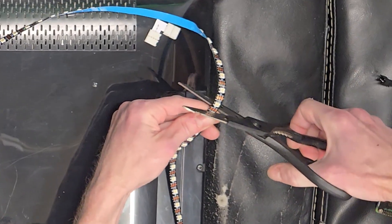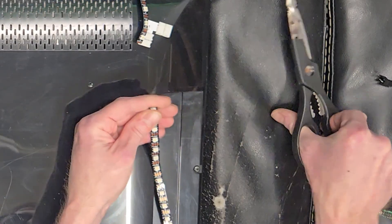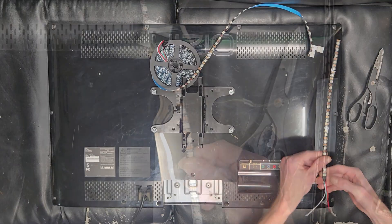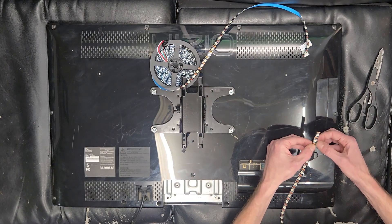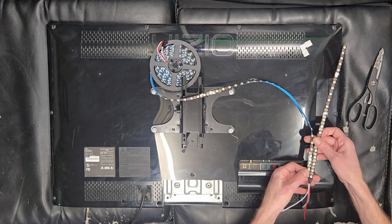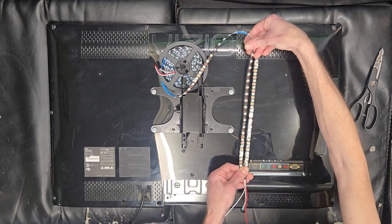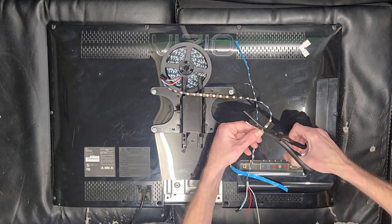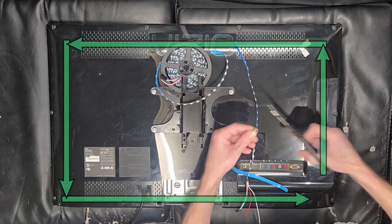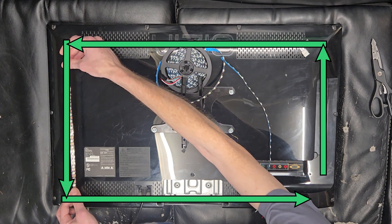I'm going to cut this — make sure you cut right in the center of those pads. That leaves us with 22 LEDs on the top. Let's go ahead and measure out for the other side; the simplest way is to line it up with the piece you just cut. Remember how many LEDs you have — you'll need that number later. And remember, the arrows need to point in the direction of the data flow.